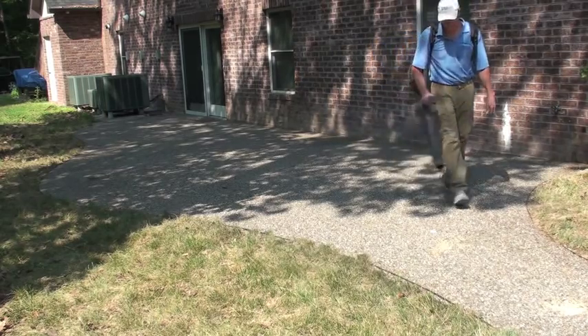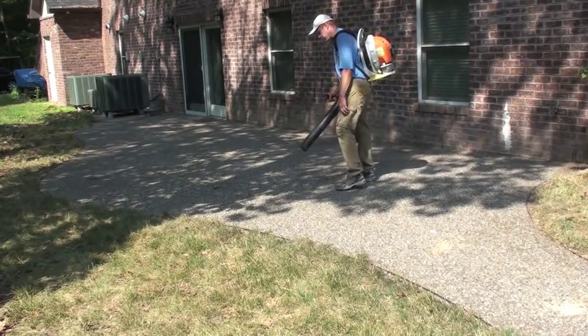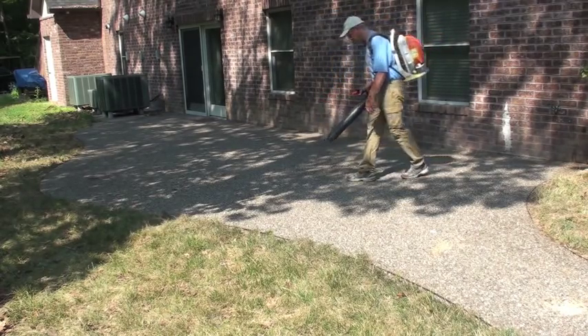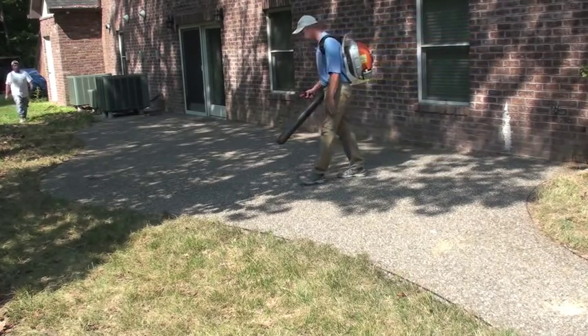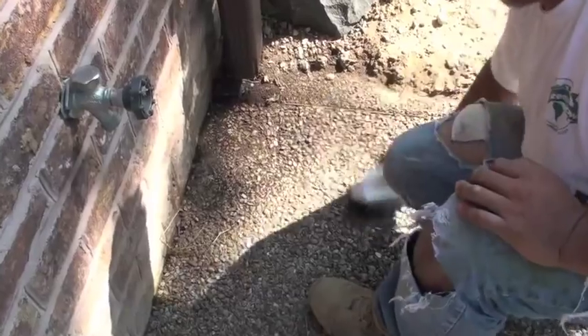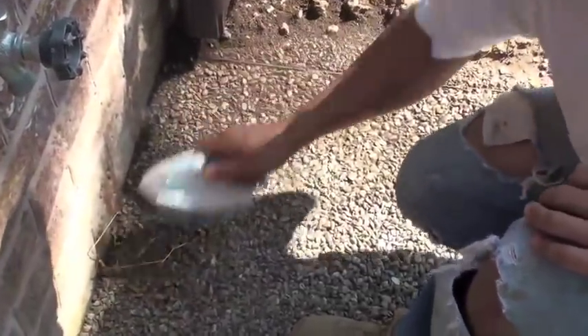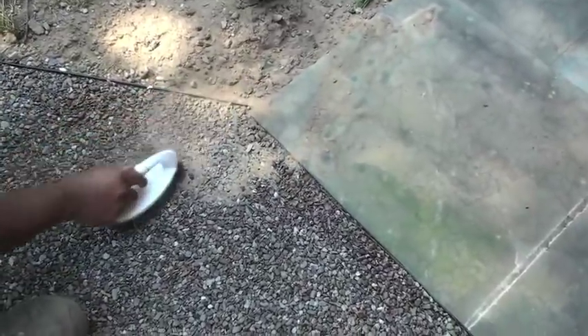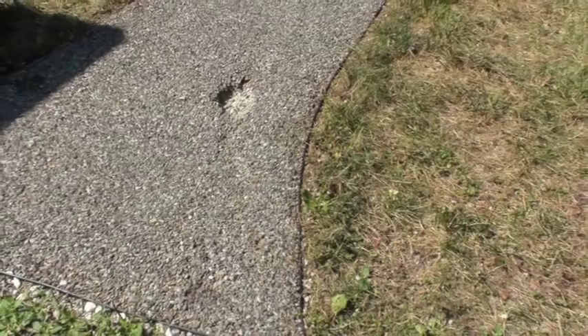Now that you've got the large debris out of the way, it's time to get all the small debris. This gravel lock system was installed using the pour method, and during installation there were a couple of areas that didn't get enough gravel lock. When you find areas filled with dirt from downspouts or dirt washing on, you need to scrub them. A hand brush or a broom will do the job, and if somebody is using a blower at the same time, you can ensure to get all the dirt and dust out of the cracks.